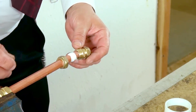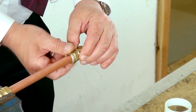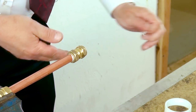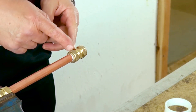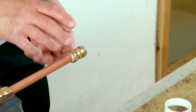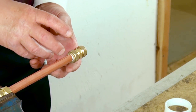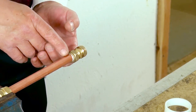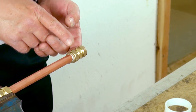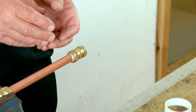Once the fitting is placed onto the pipe, we can then tighten the compression nut onto the fitting. It's important that we don't over-tighten this nut onto that fitting, because as we tighten it, that olive or compression ring is becoming compressed onto the pipe. If we over-tighten the nut, we will over-compress the olive onto the pipe and there is a possibility that we could damage the pipe. If we damage the pipe or the olive, there is a chance that the joint will leak, and the only way to repair that is to take it all apart and start again.